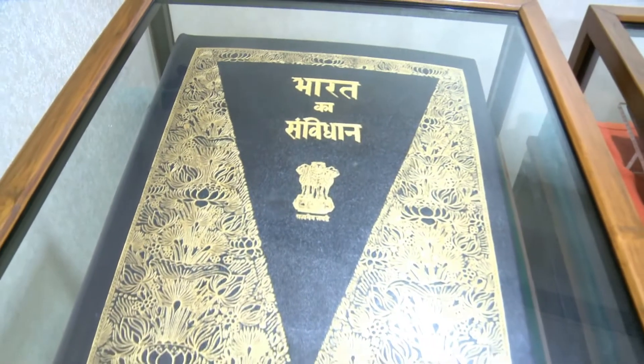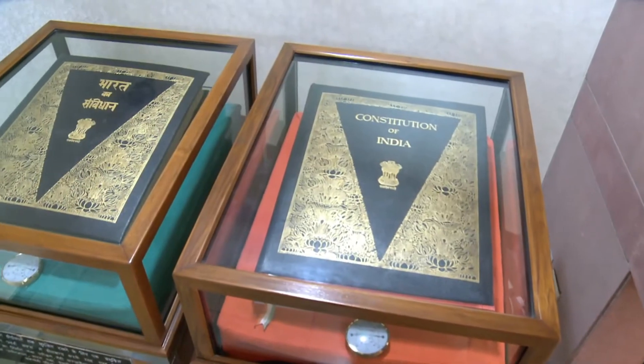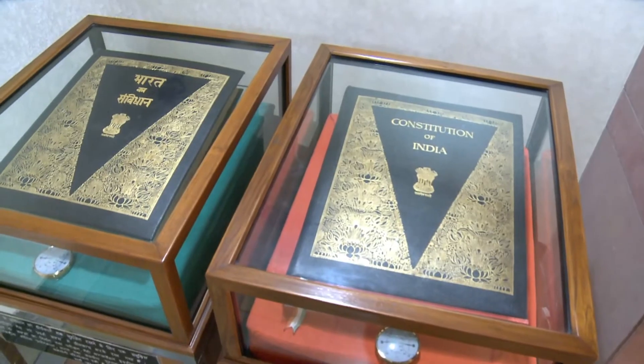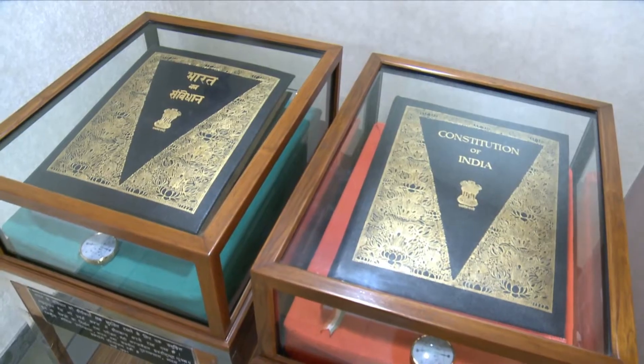Bound in first-class leather with letters embossed in gold, the two original handcrafted versions of the Constitution of India are well preserved in pristine condition.